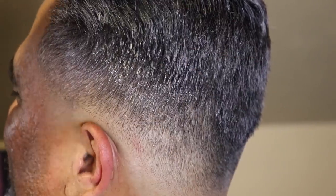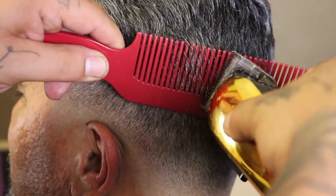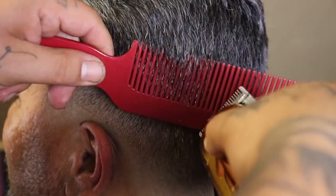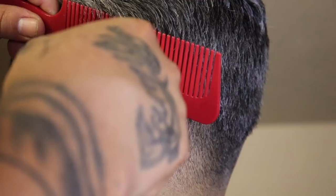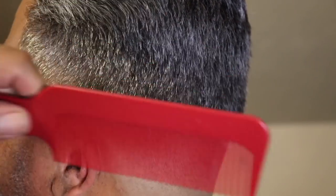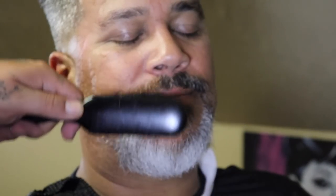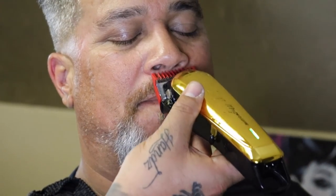Right here I'm going to finalize everything and detail the cut. I'm using clipper-over-comb to refine everything and give a clean transition from this blend into that length on top. You're also going to see me move on to clean up the front area — his mustache and beard — knock things down, line things up, and apply some product to finalize this service. I'm going to stop walking you through right here and use this time to talk about something.